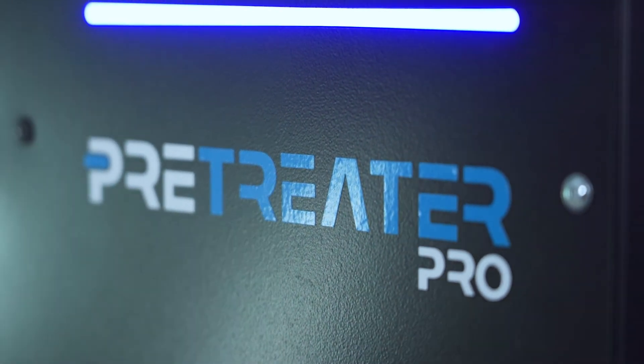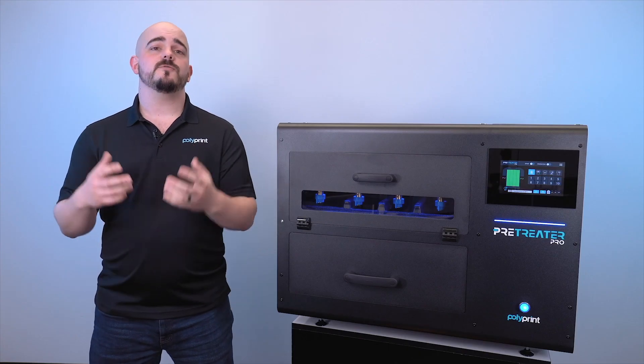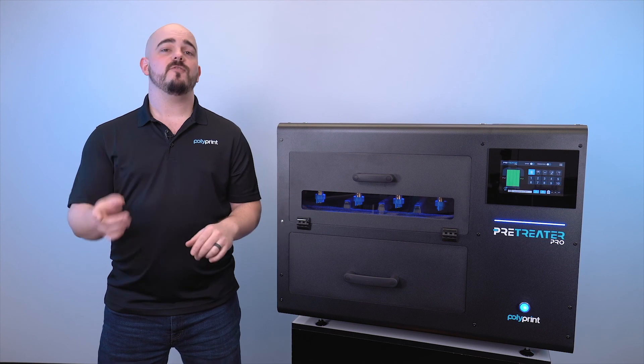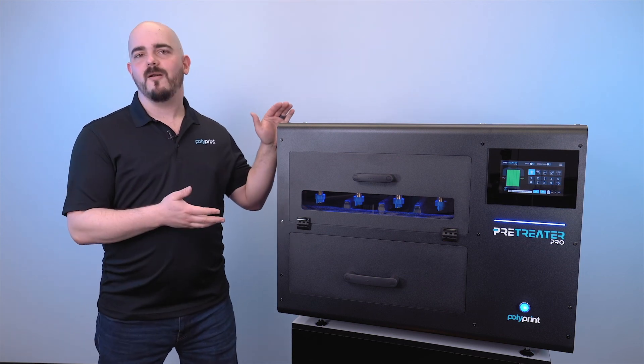After all of that work, we have the Pre-Treater Pro. If you have any other questions, please feel free to reach out to your local dealer. You can also reach out to us directly at Polyprint — we're always happy to answer those questions and help out in any way possible. I hope you have a great rest of your day, and thank you so much for taking some time to learn a little bit more about the Pre-Treater Pro.